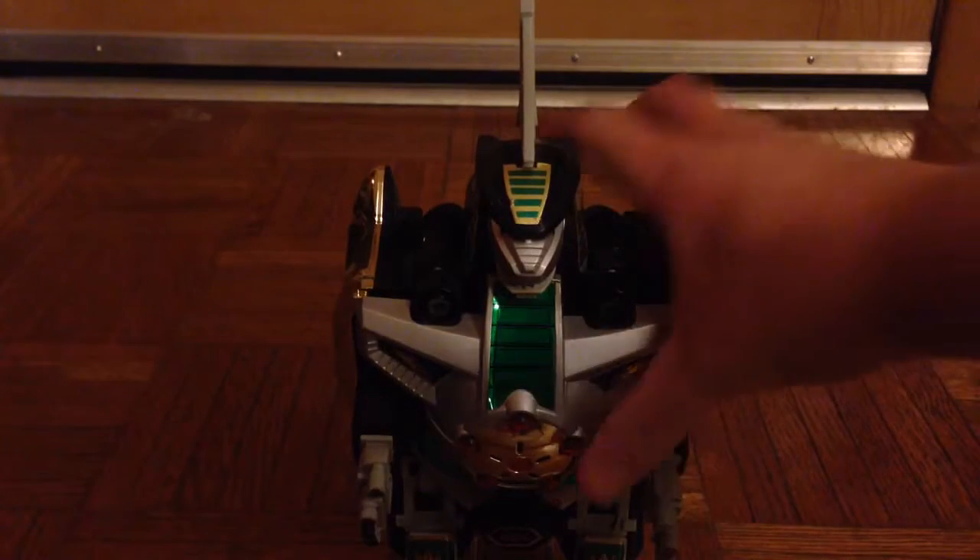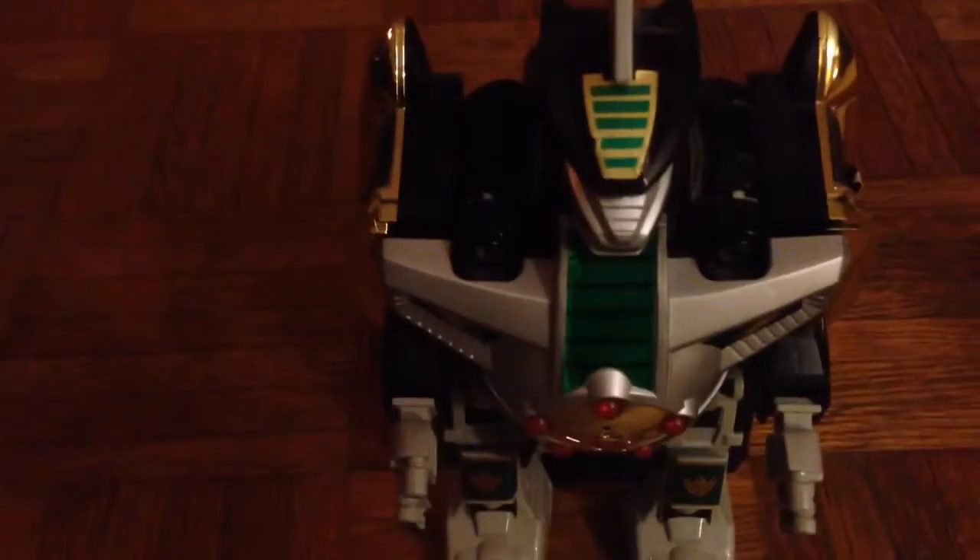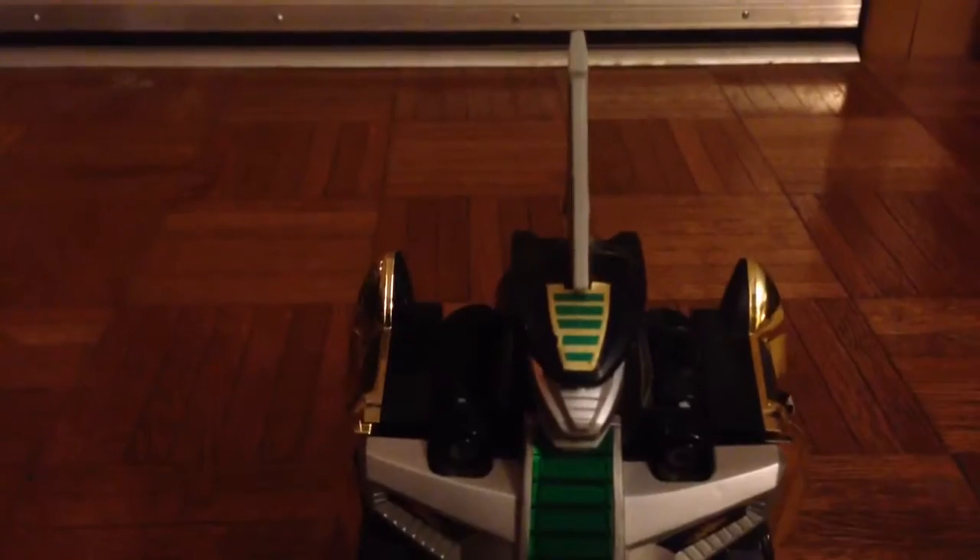Coming up next we have the Dragonzord from Mighty Morphin Power Rangers and Zyuranger. This guy combines with the Dino Megazord and becomes an even bigger mass of parts. He has a very nice color scheme and his articulation is very nice. He looks very good — pretty darn beefy. He's got this giant tail and these big gigantic feet. He just looks awesome. There is the Dragonzord looking pretty cool.